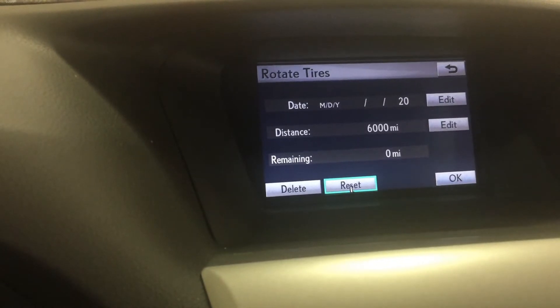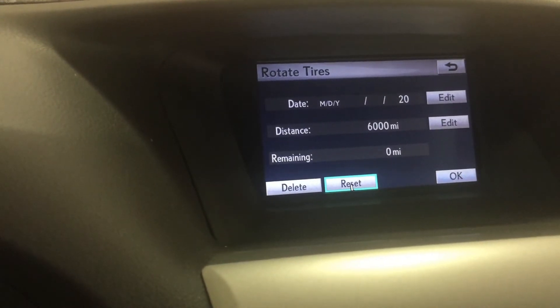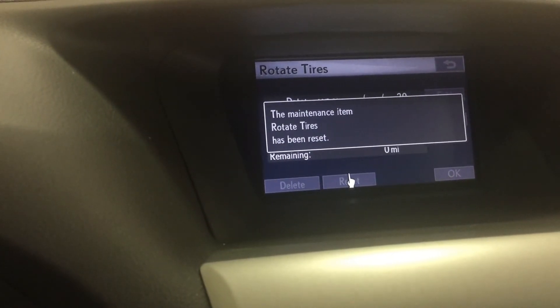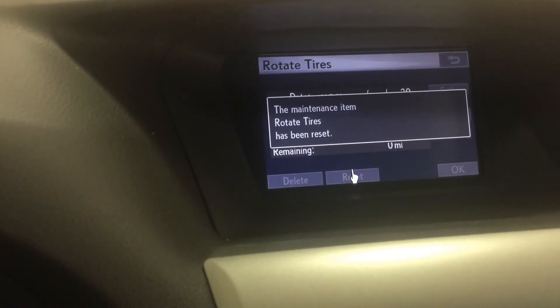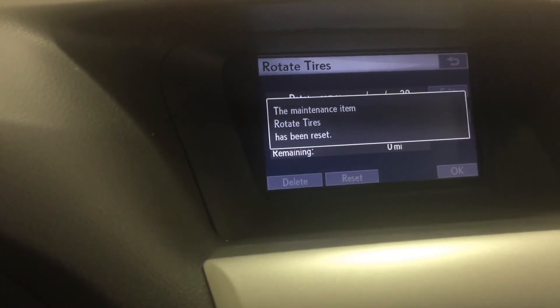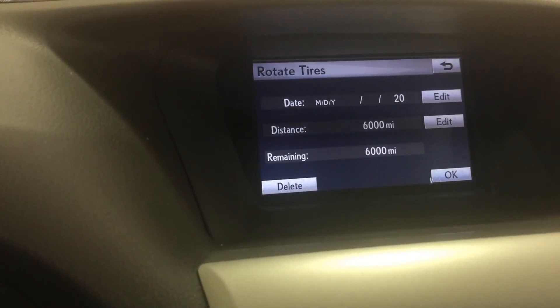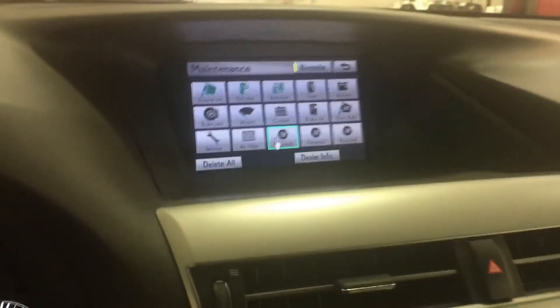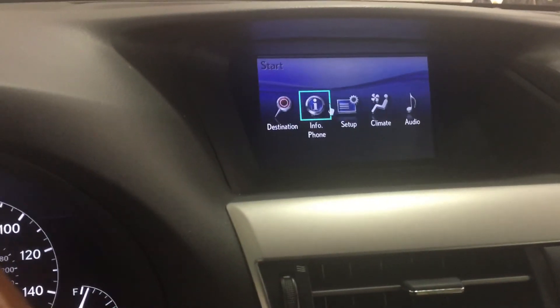Go ahead and reset it — scroll over and hit Enter. Confirm that. Now everything is all reset. You can hit the OK button and then hit Menu again.